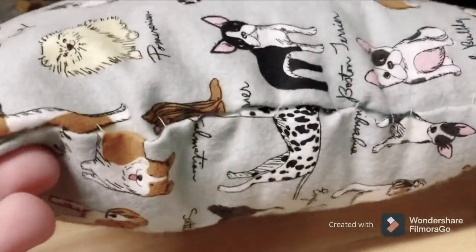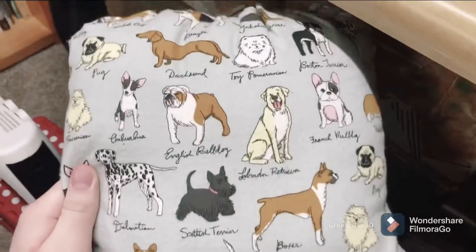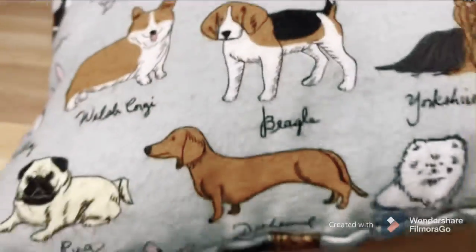But the other three sides look decent. So yeah, that's the pillow. Anyways, that's the end of this video. Hope you enjoy it, teacher.